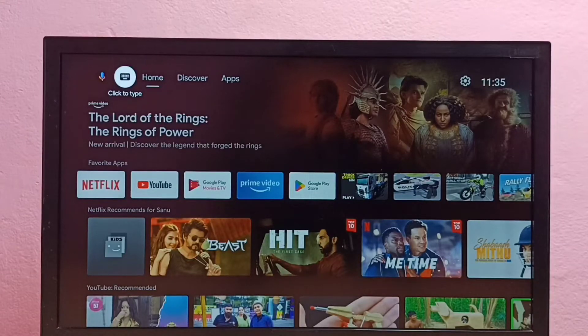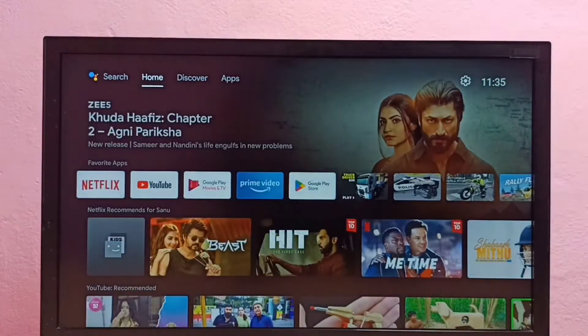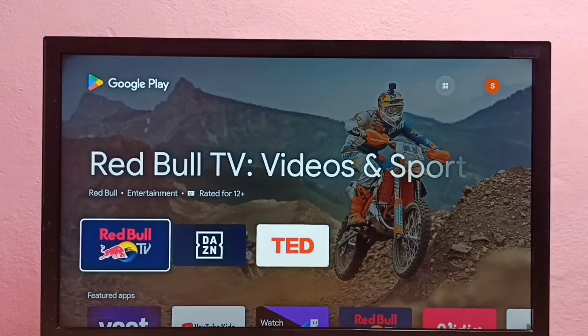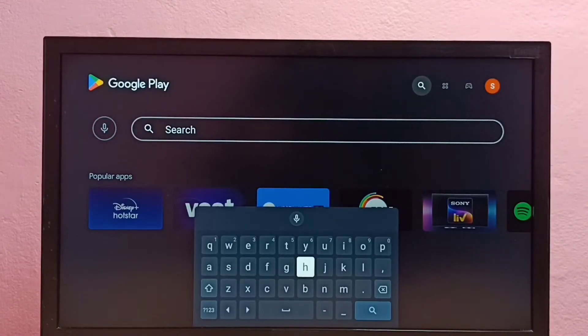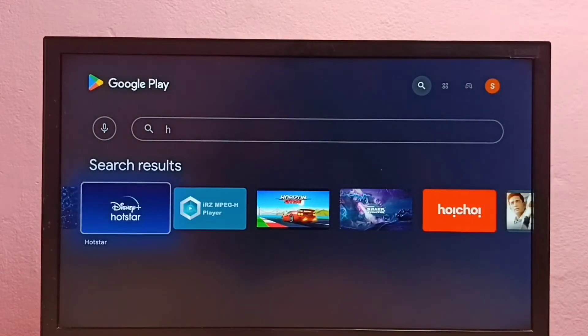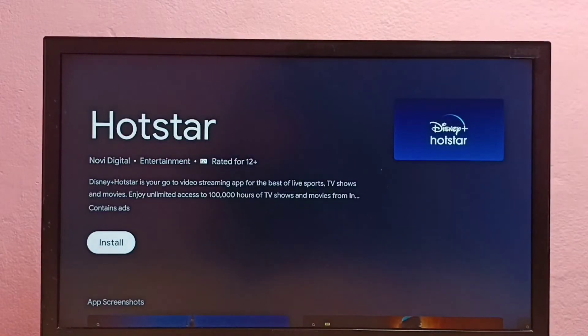Hi friends, this video shows how to install Disney Plus Hotstar app in Android TV. First we need to open Google Play Store. Select the Google Play Store app, open it, then select Search and search for Hotstar. Here we can see the Disney Plus Hotstar app — select it, then select Install.